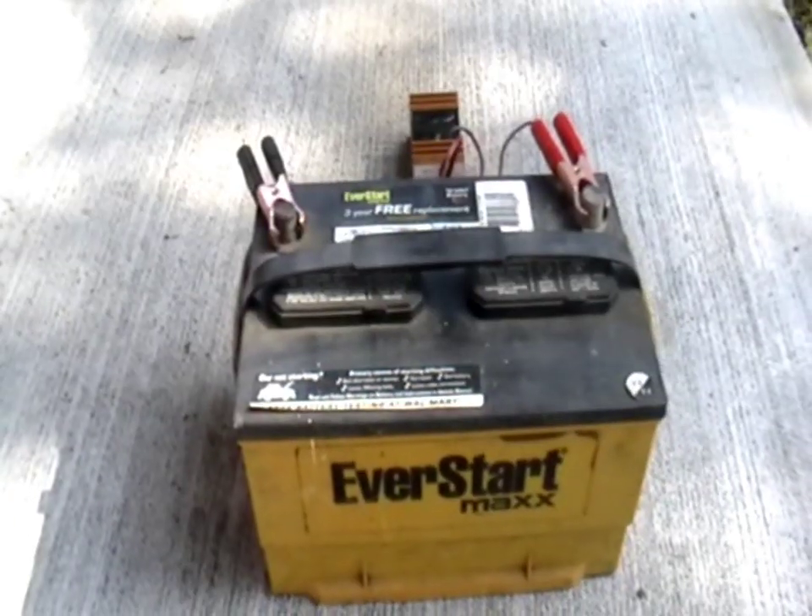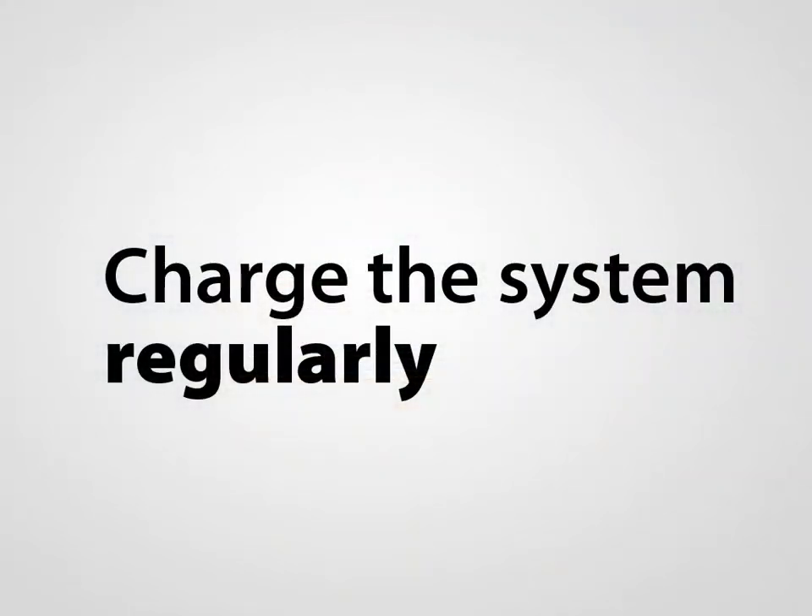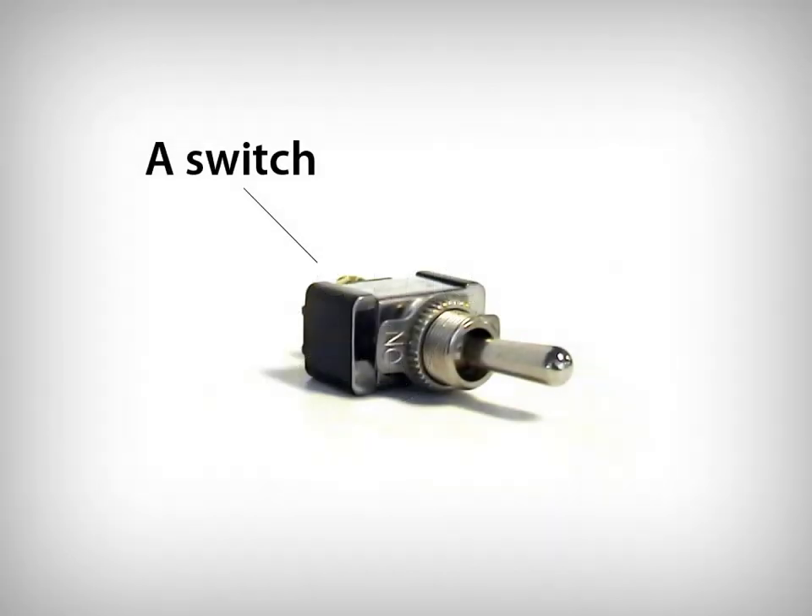The BLS operates from the power of the batteries. It is recommended to charge the system regularly. If you do not plan on charging the system for an extended period of time, install the switch and turn the BLS off during this time.